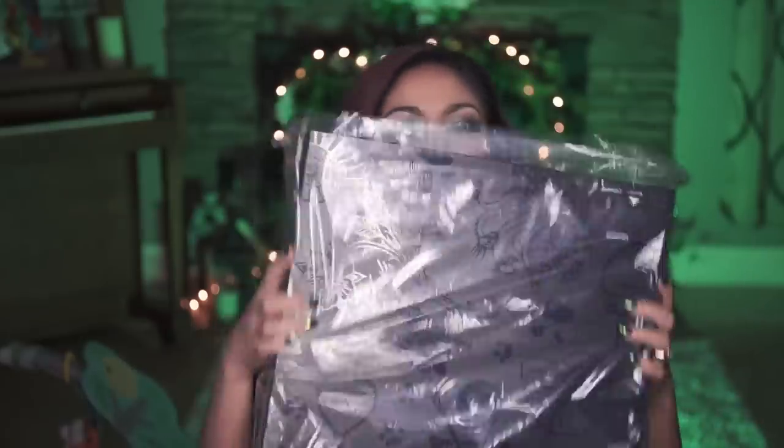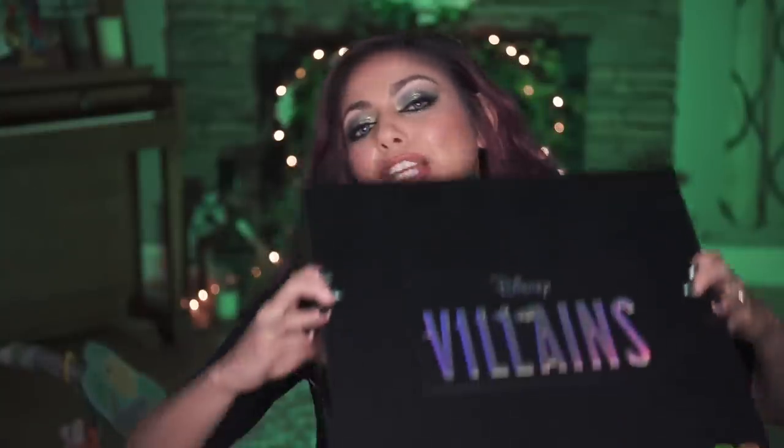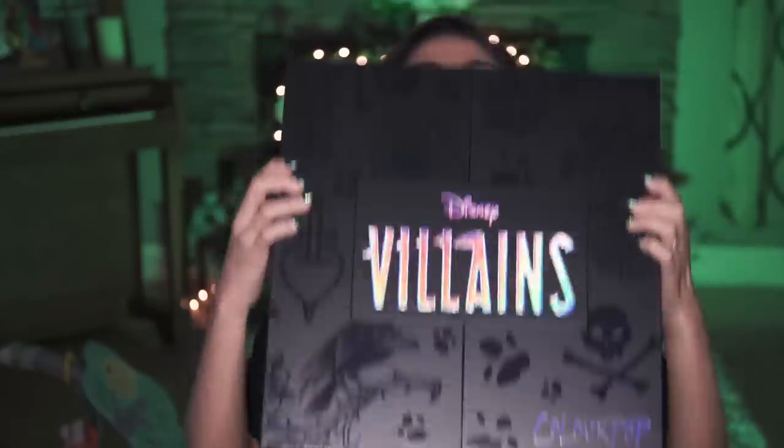So this is the package — brand spanking new, you guys. Look at that box. It is amazing holographic goodness.